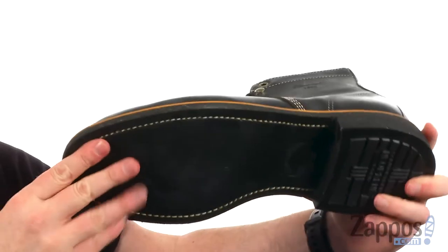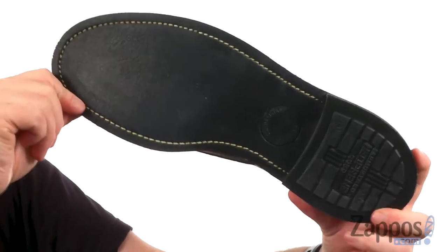The outsole is super rugged — it's cork infused and it's going to be slip and oil resistant. You're going to get a great looking boot, made to last from Thorogood.